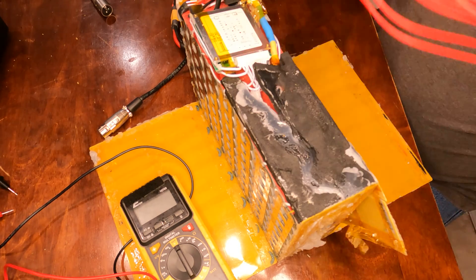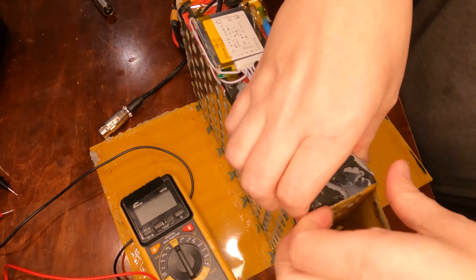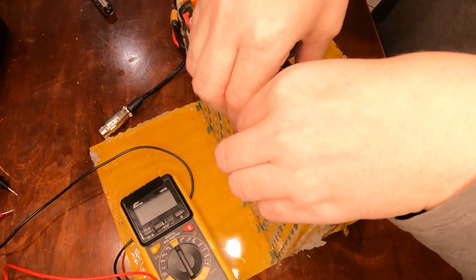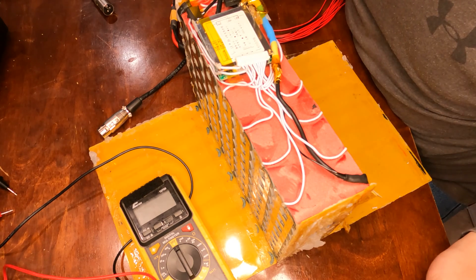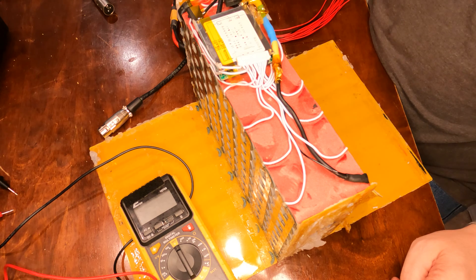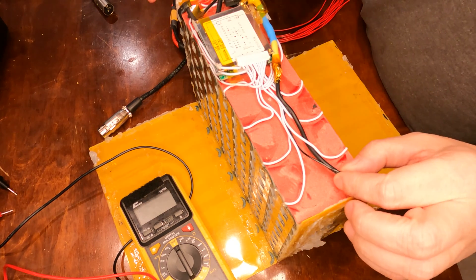I'm going to have to solder this harness in, so I need to tear into it a bit and get to the wires better. A lot of times when batteries start going weird, it isn't actually the battery cells — it's the BMS. I've swapped them out before. This will be my second BMS replacement on this pack, actually — I've already done it once before. This BMS is only about a year old and it's already fried, probably because it doesn't like charging through the discharge port.